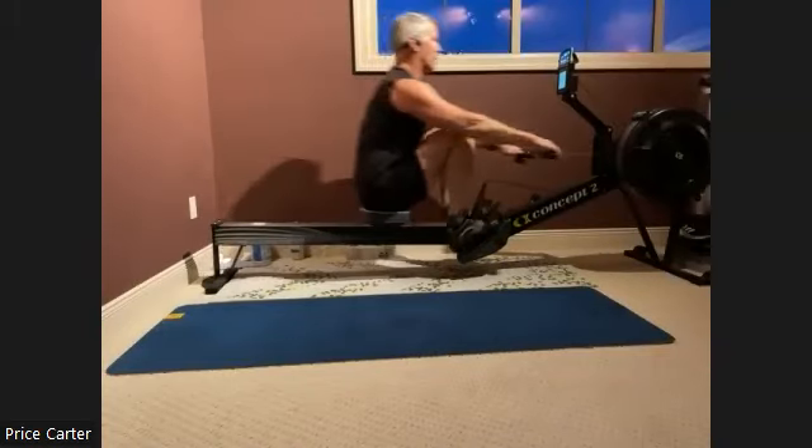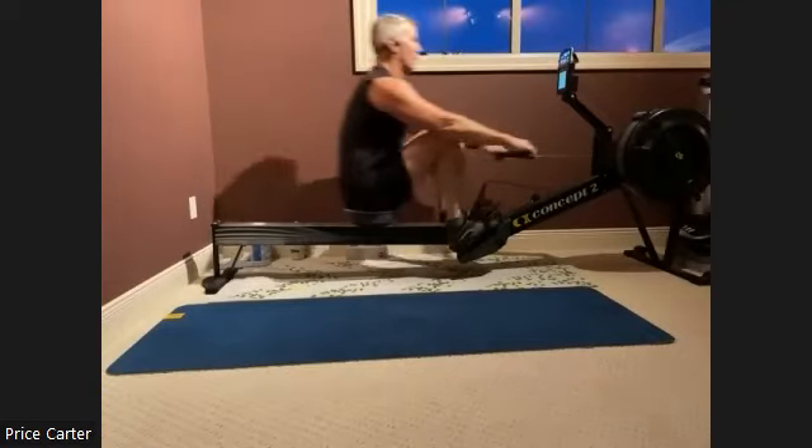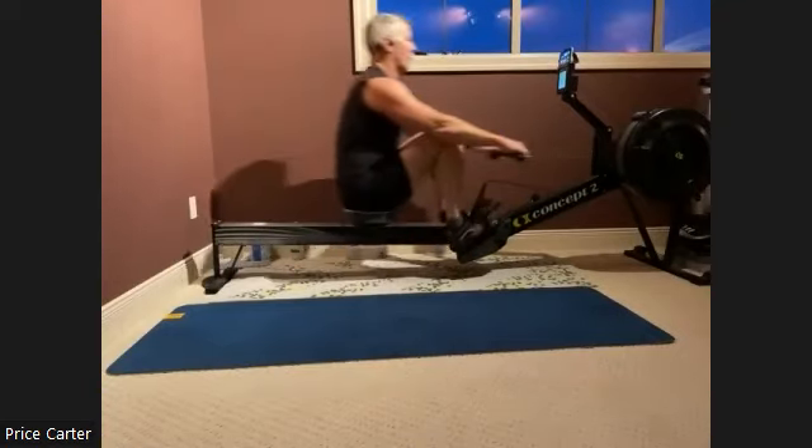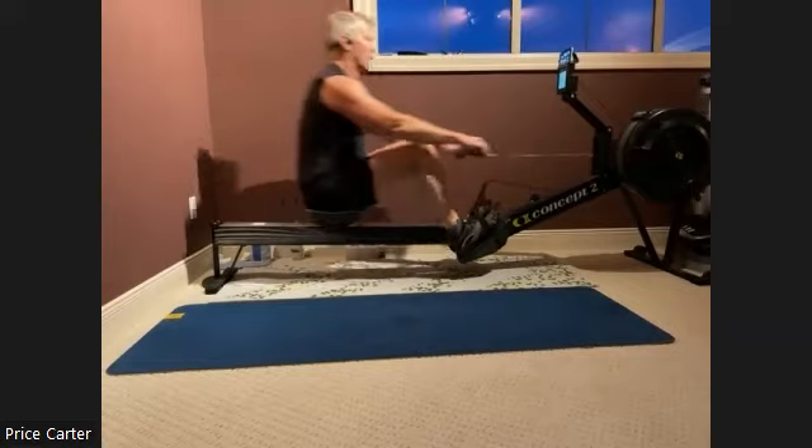Arms and legs down. Press it away. We want to feel the connection on the balls of the feet as we drive through that foot plate. As we feel our shoulders go over those hips, we want to do it when those legs are almost done.